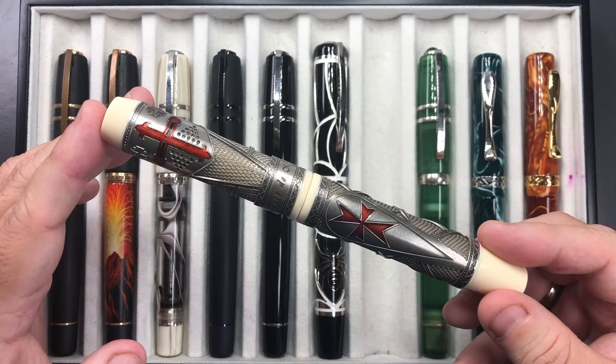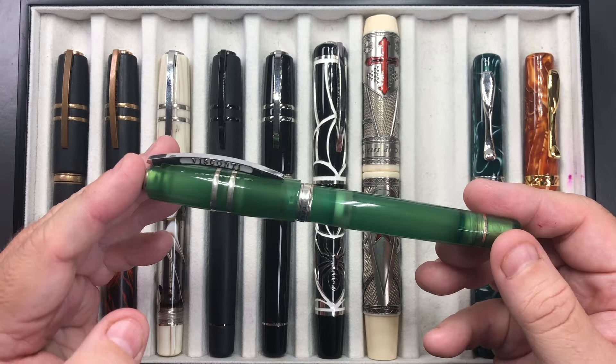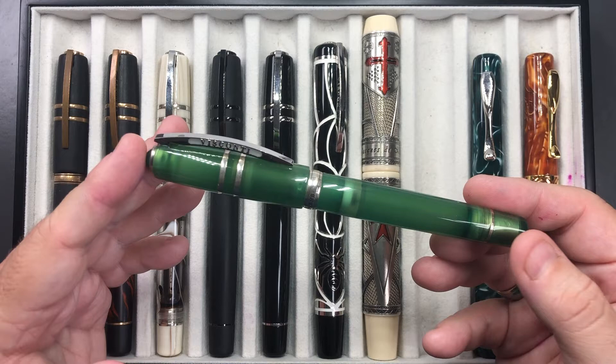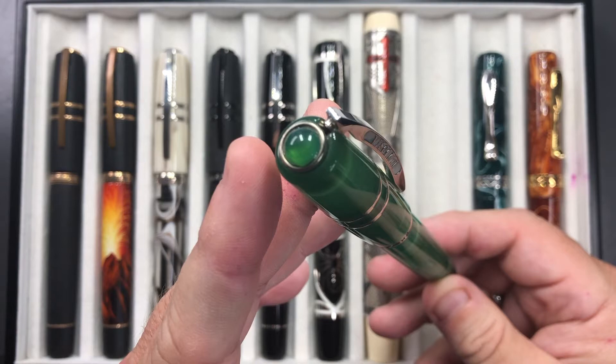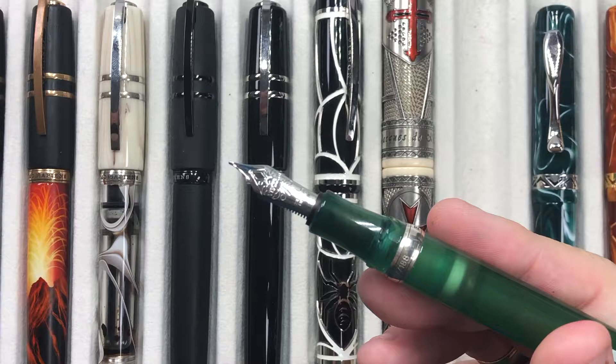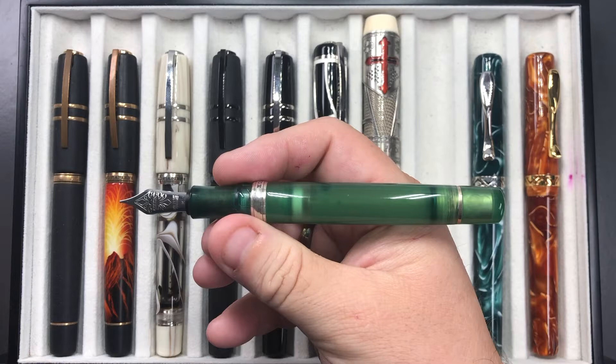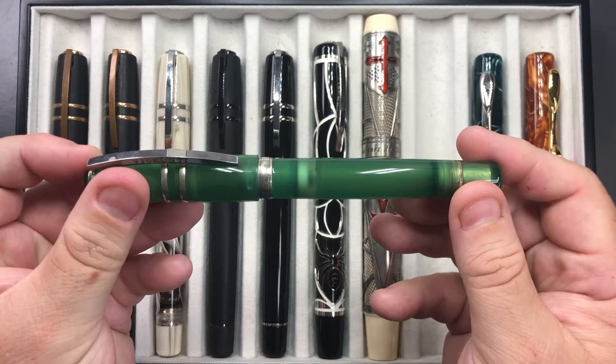I also picked up this Visconti — I have the Caput Mundi and the Chiantashire from the first series, and I liked the look of this green jade version. It comes with a jade gemstone on the cap finial. It's a Power Vac filler, Homo Sapiens, with a hook-safe lock mechanism and a 23-carat palladium medium nib. I picked this up from Chris at Truffe — I wanted another semi-opaque looking pen to complement the red of the Caput Mundi, and this lovely green was the one.